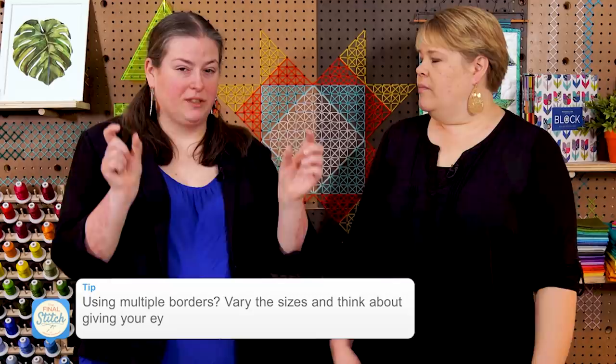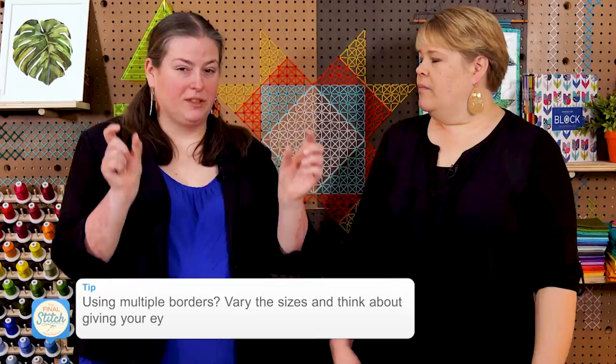It can be fun to do alternating sizes, where you have a skinny and a wider border. And sometimes if you throw a solid in, it will give the eye a place to rest. You'll see a lot of times on Missouri Star quilts we'll have an inner border made up of the same material as the background and then a nice big bold print on the outer border. So you can do that to help set off the inner piecing and patchwork that you've done — to draw a line between the busyness of the blocks and the busyness of the fabric on the outside.